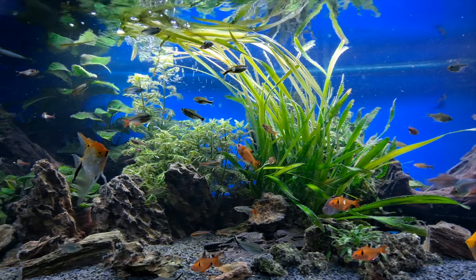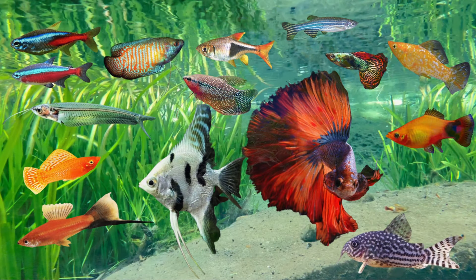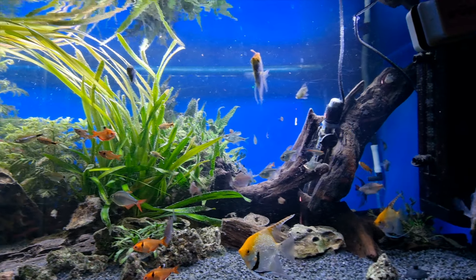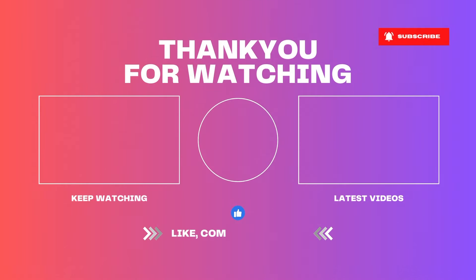All of the fish mentioned will eat flake, pellet, or live food. So there you have it — 15 fish that in my opinion will make a lovely community aquarium. If you could like and subscribe, that would really spur me on to make more videos. Thanks so much for watching.